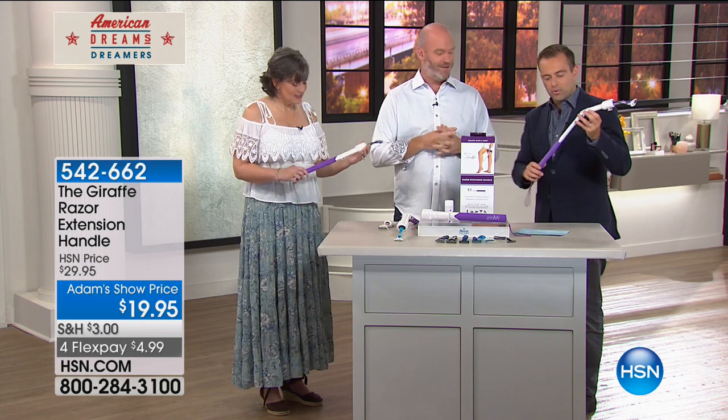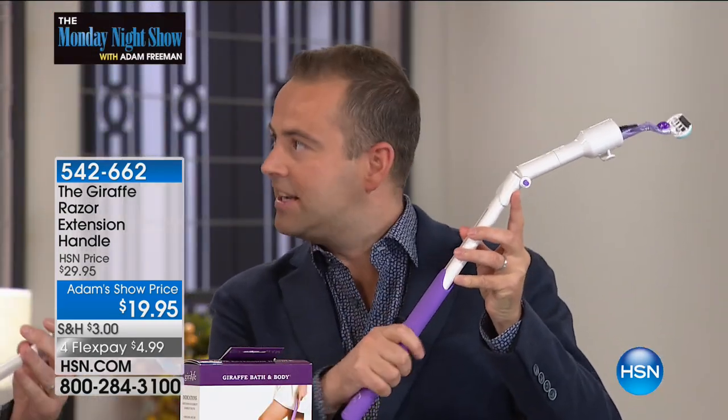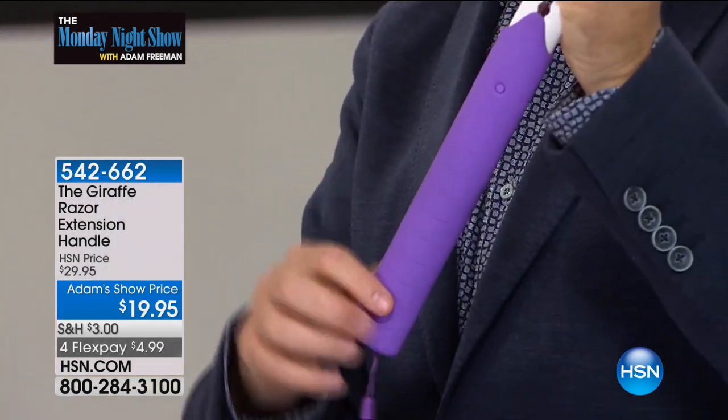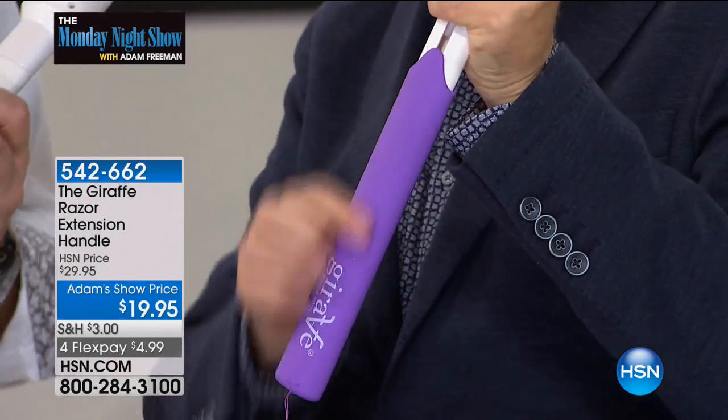It's a beautifully crafted product. When you hold it here, there's a softness to this grip — it's nice to feel. There's a rubberized paint applied to the plastic — a no-slip grip. There are little rivets, little ridges here for the grip.